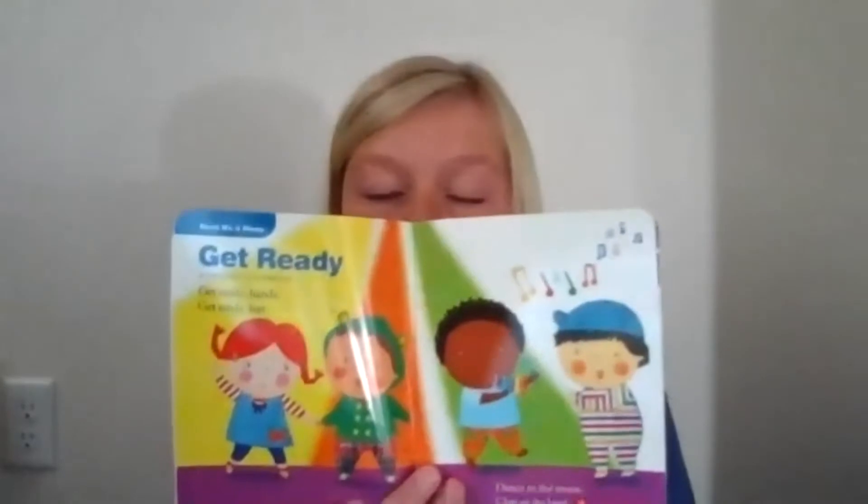Today our book is called Get Ready, and it's going to talk about clapping our hands. And then I'm also going to be covering the Mighty Minutes part of it too, which is also called Clapping Hands. We're going to read the story and then do a little song.